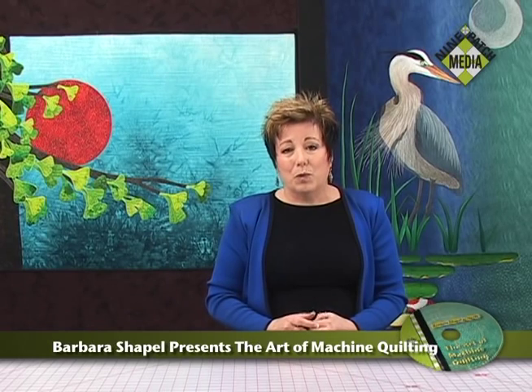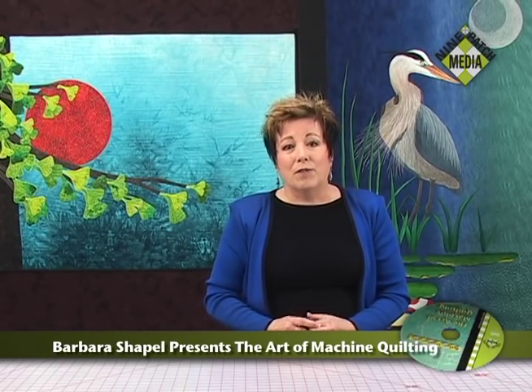My goal here is to help you jumpstart that learning so that it doesn't take you such a long time before you're comfortable with your machine quilting, and just give you some of the tips that I've learned along the way.